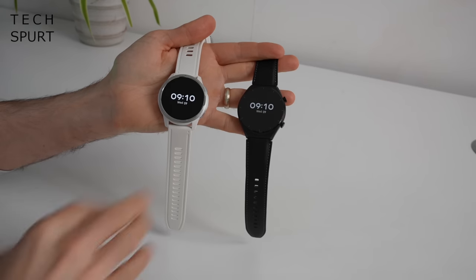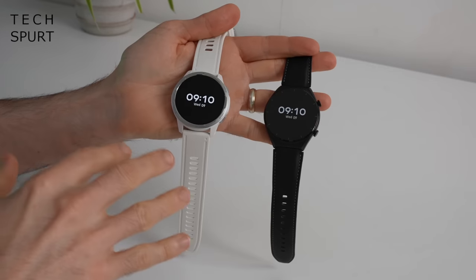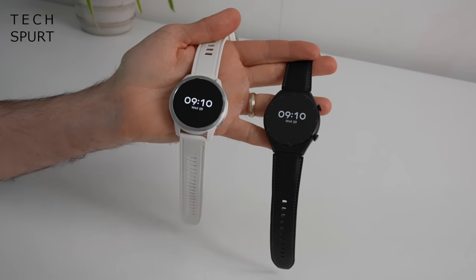You've got a choice of colours with both straps — blue, black, or brown on the leather option for the standard S1, and a variety of colours on the S1 Active. Or you can just stick your own strap on.